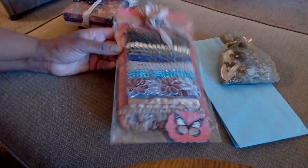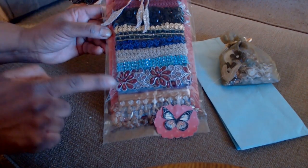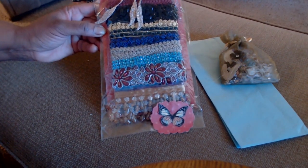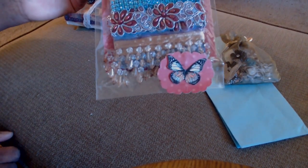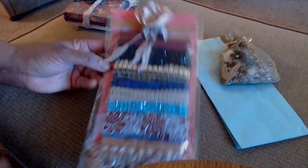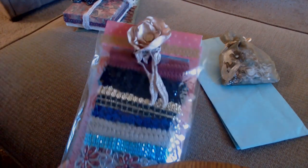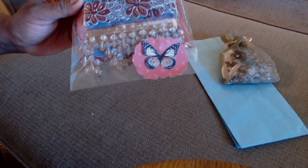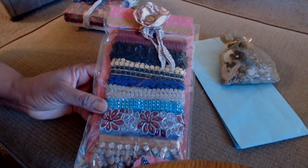I'm sending her a bag of really colorful trims that I had leftover. I have some Chinese braid in burgundy and some in a nice tan color, there's some corded burgundy flower trim with silver, and there's some bead dangle beads. There's also sequin black trim, and I have another fabric flower with some dangles that she could use on a tag or in the journal. There's even a little butterfly applique she could put on a tag.